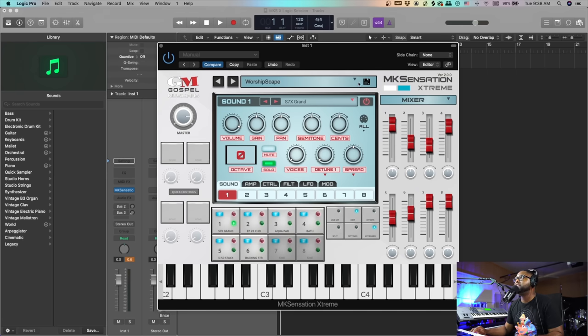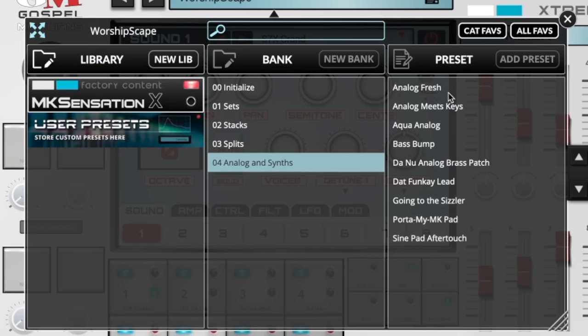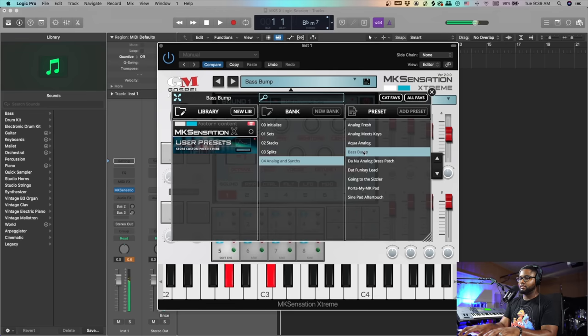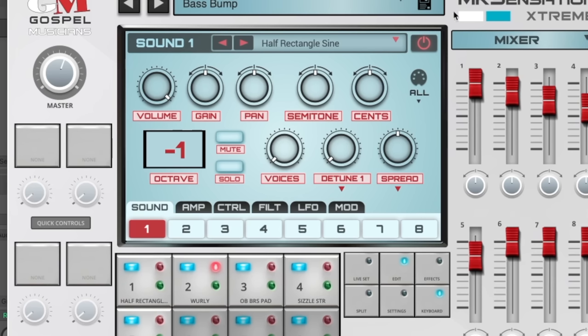Alright guys, next let's go into the new stuff — the analog synths. You got some really good stuff here: bass bump, sine pad, and more. Let's check out the Bass Bump. Man, this is nuts — these are some heavy patches. I'm loving this.